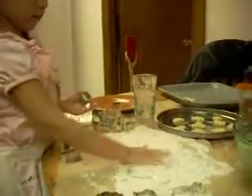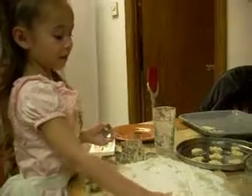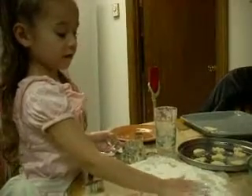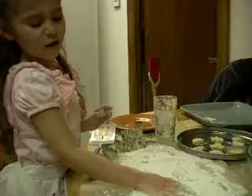Give it some more and tell me what it feels like. It feels like it's raw. It's raw. Wow, it's fluffy almost like snow, fluffy snow. Look how we use the snow coming out.